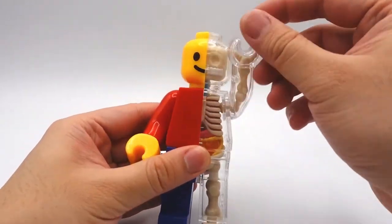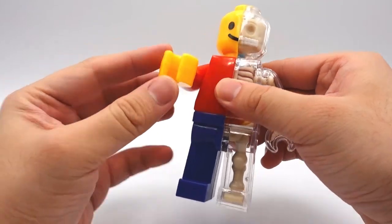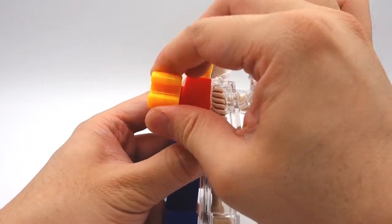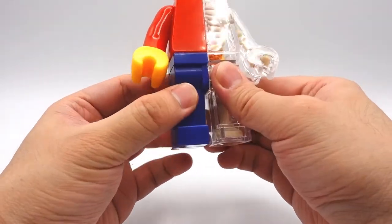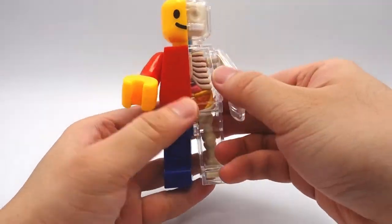Onto the articulation — the right arm can move and the left arm can move. The right fist cannot move but the left fist can move. There are no articulation on the legs and no articulation on the head, so there's really not much that you can do with this and the display options are pretty limited.